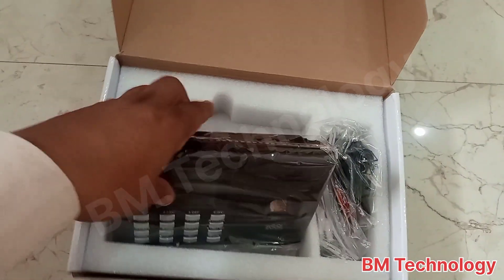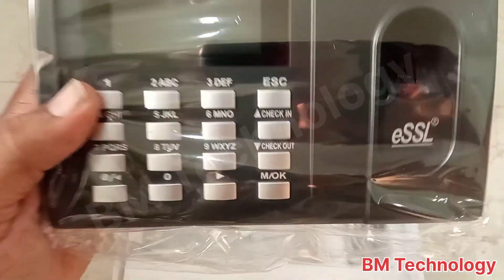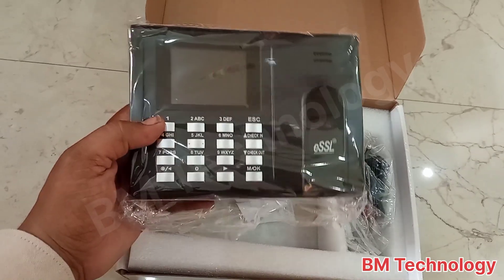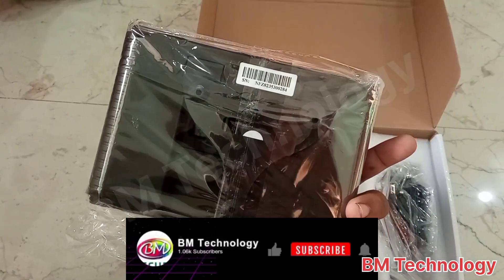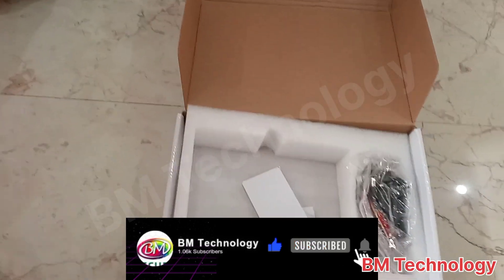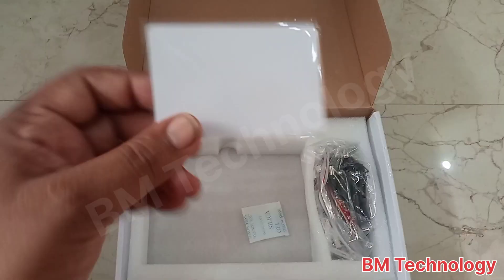This is your biometric machine — model number is K30 Pro Plus ID. This is the back side of the machine, and this is the RFID card.